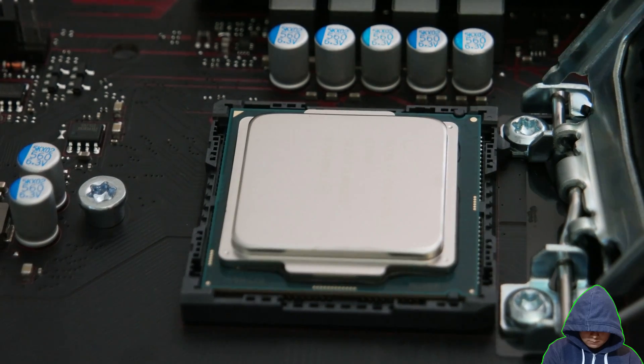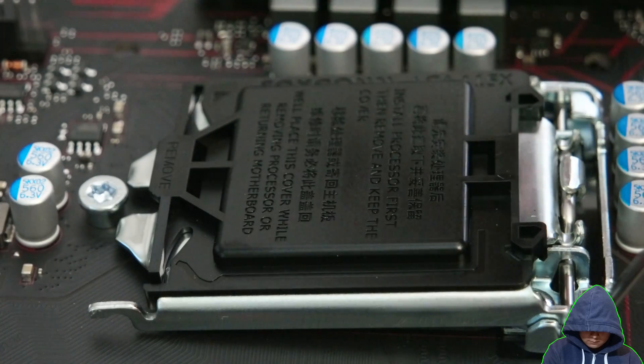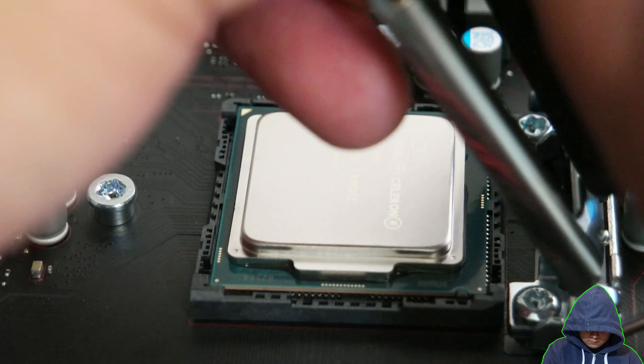Don't close the lock yet while the plastic cover is still in place. Before locking the CPU socket, remove the plastic like so. It should pop right off when pushed from the back.